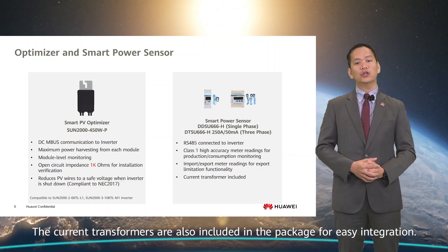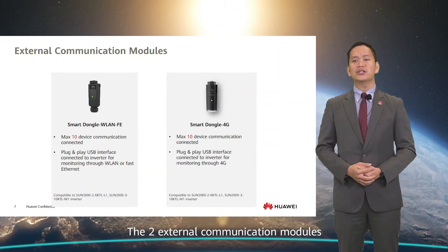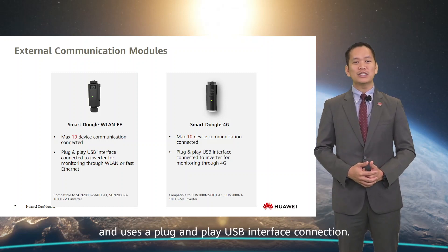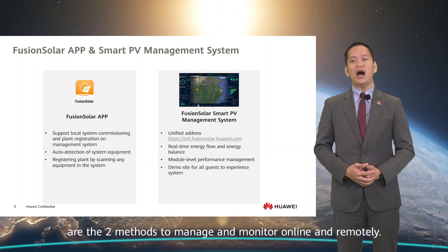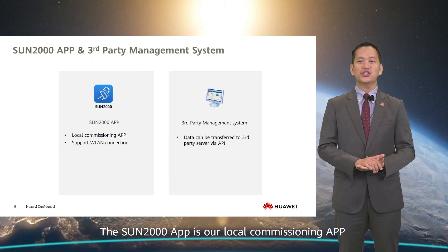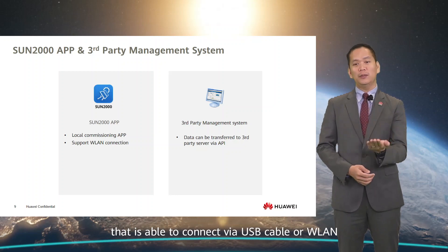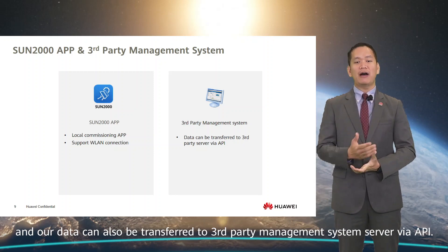The current transformers are included in the package for easy integration. The two external communication modules via our smart dongles have the ability of connecting up to 10 devices and use a plug-and-play USB interface connection. Our Fusion Solar app and Smart PV Management System are the two methods to manage and monitor online and remotely. The Sun 2000 app is our local commissioning app that connects via USB cable or WLAN, and our data can also be transferred to third-party management system servers via API.